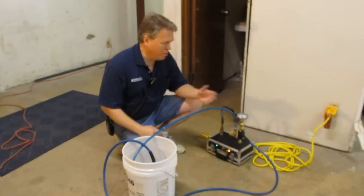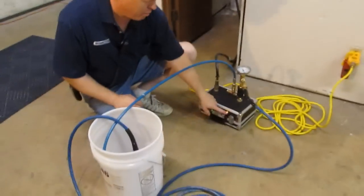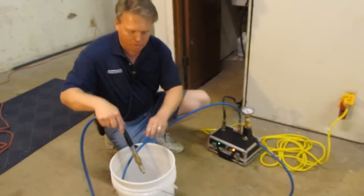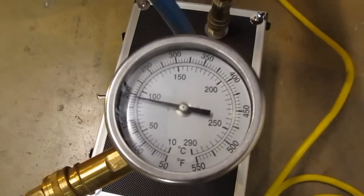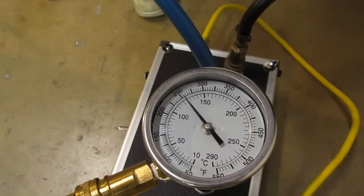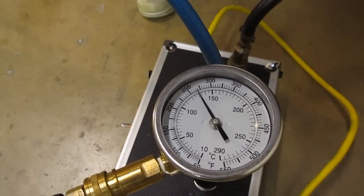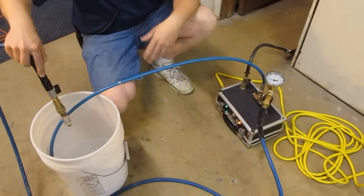Okay, we've waited two minutes for the unit to preheat and you'll notice that the two heating element indicator lights are off, but the power indicator light is still on because that's controlled by the switch. So this is going to simulate starting to clean. We're going to go ahead and set this in the bucket and now that the hot water is going by the temperature gauge you're going to see the heat on the inside of the unit — right now we're at 240, 250, 260, 270, and it goes up to about 270 degrees and we're still spraying this through 25 feet of hose.